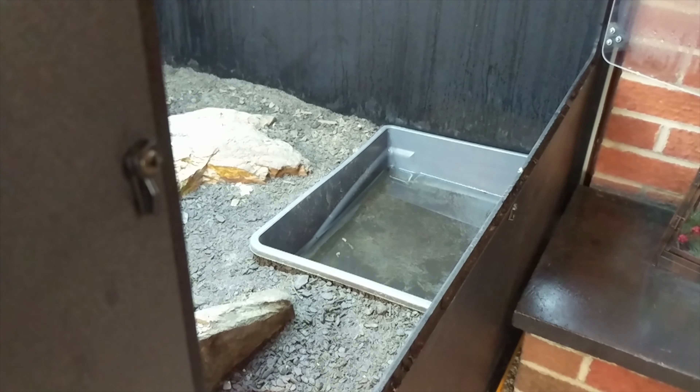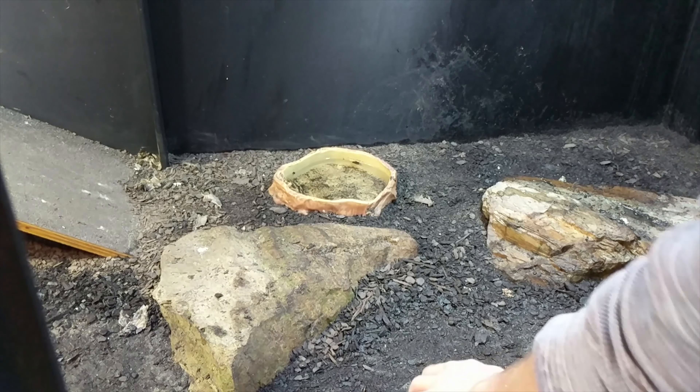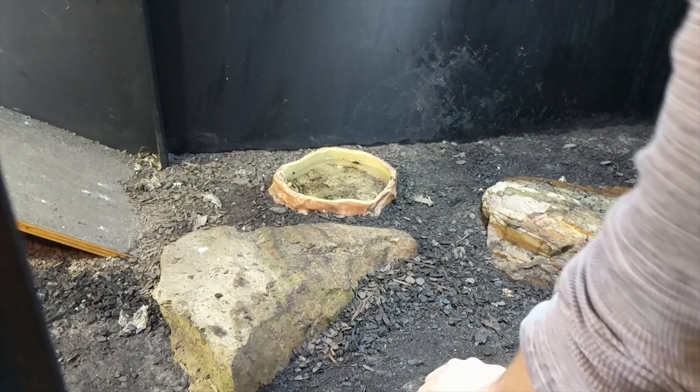Before we go ahead and give Frappuccino the rest of his food today, I'm gonna clean out his bath and his water bowl. I love how Frappuccino acts when I feed him — watch, he just knows that this bin here means food. Look how curious he is; it's funny, even this equates with food — he knows it's food time.